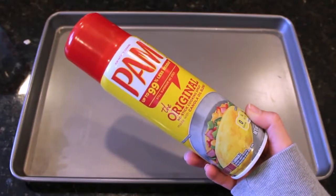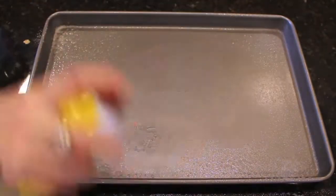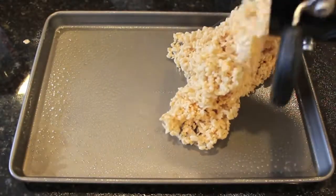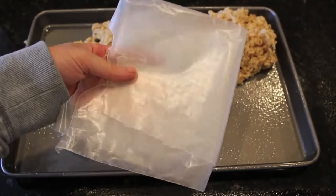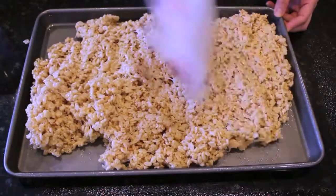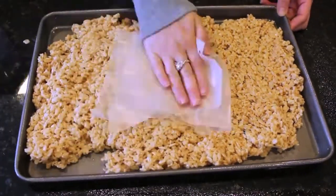Take an oil spray and spray down your pan entirely — this is really important so that your Rice Krispie treats don't stick to the pan later on. Then just take your Rice Krispie treat mixture and pour it onto the pan and spread it all around. I find that taking a piece of wax paper and pushing it down really helps. It won't stick to your hands and it really helps to spread out the Rice Krispie treats very evenly onto the pan.